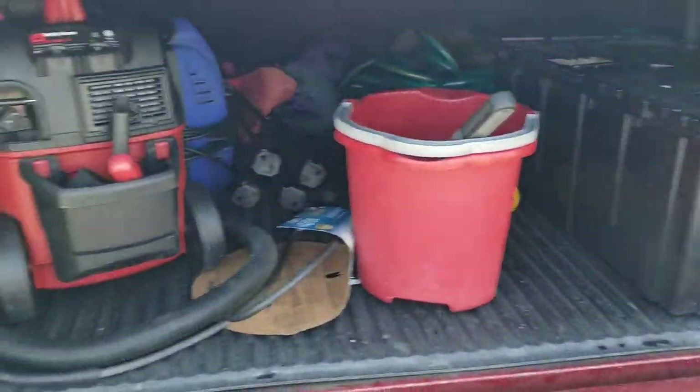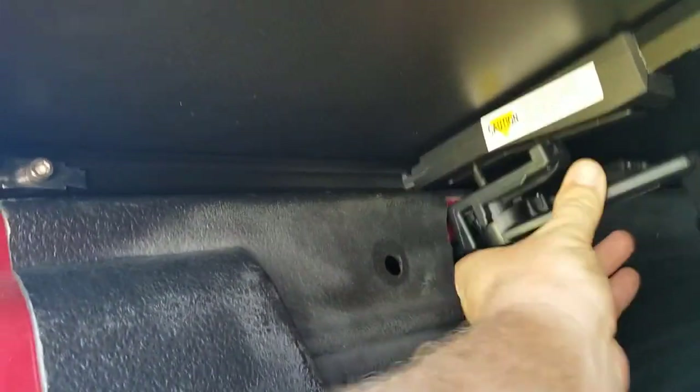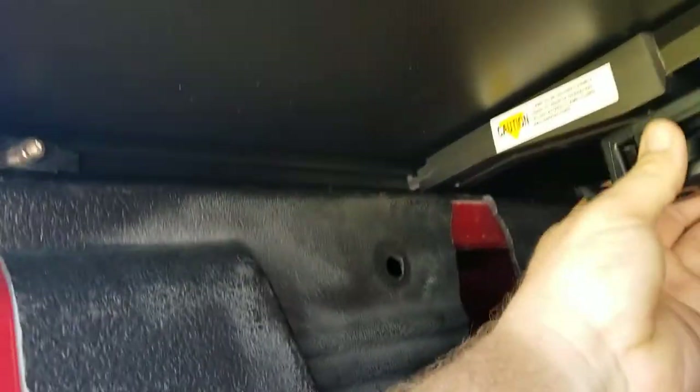My truck has a locking tailgate, so I keep all my auto detail stuff that I do on the side in there. This thing is super easy to undo — these little clips literally unclip, come back, and lock into place right there.